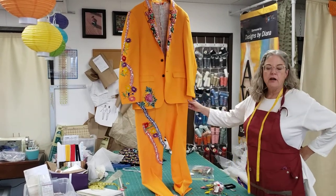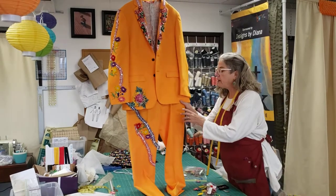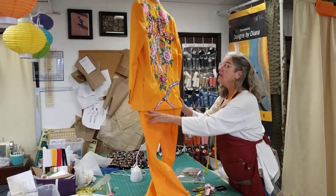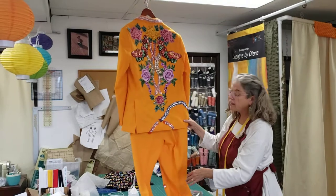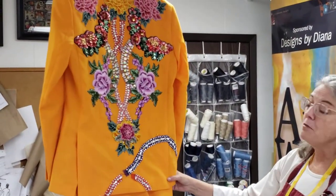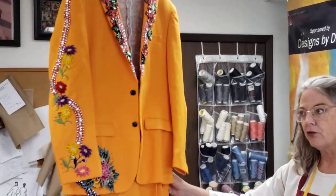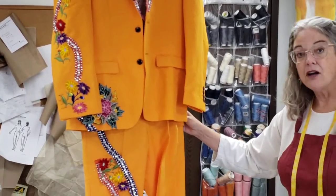This is a suit I'm doing for a musician. He does old style country music and he happens to be the son of my best friend that I grew up with in Arizona. He is an amazing guitar player and has a band — they do old style country like Hank Williams.